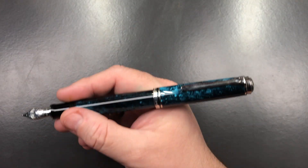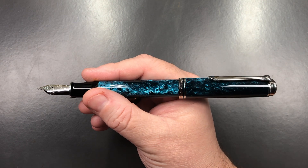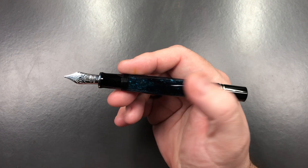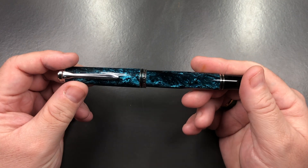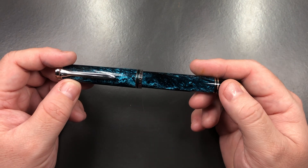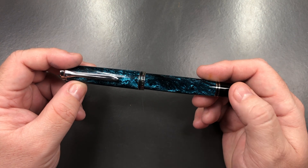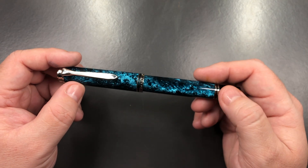You can post the cap — it posts quite securely — so if you want to add a little bit of length to the pen you can do so. Pelican have always been very good, robust pens. They have a decent piston mechanism that holds around about a milliliter of ink. That's why I have quite a few of these M800 or M805 models in my collection.